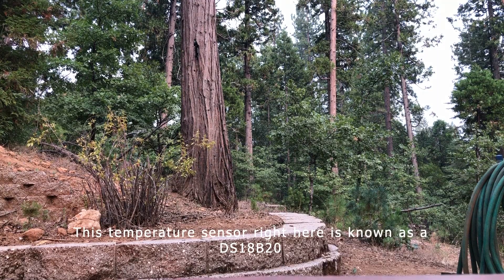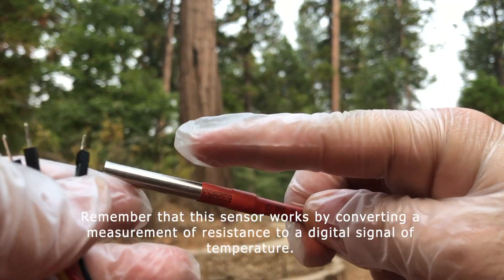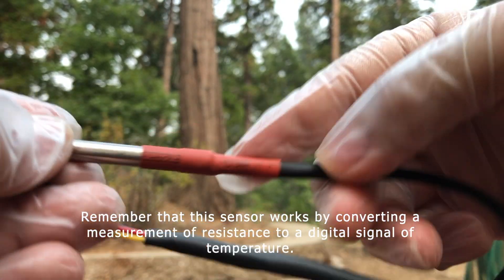This temperature sensor right here is known as a DS18B20. Remember that this sensor works by converting a measurement of resistance to a digital signal temperature.